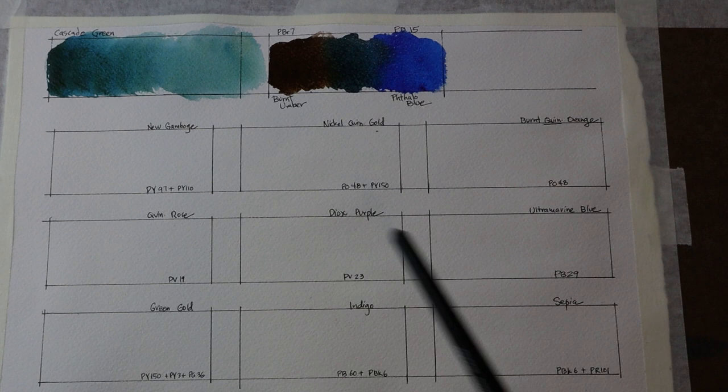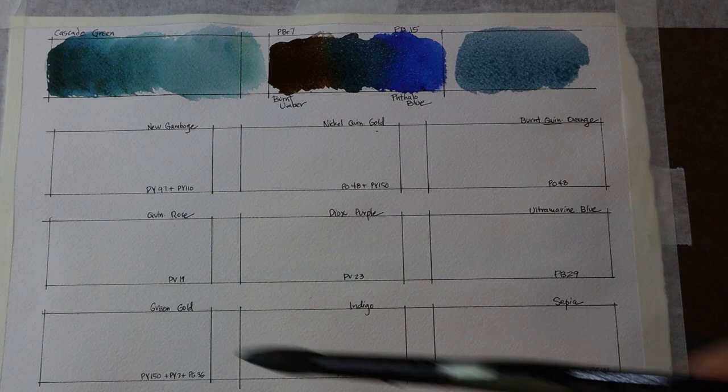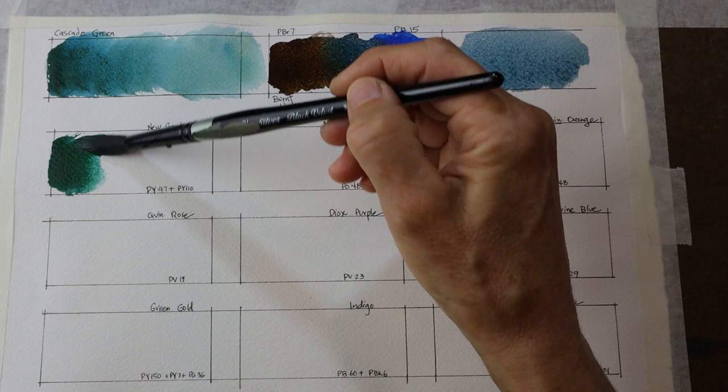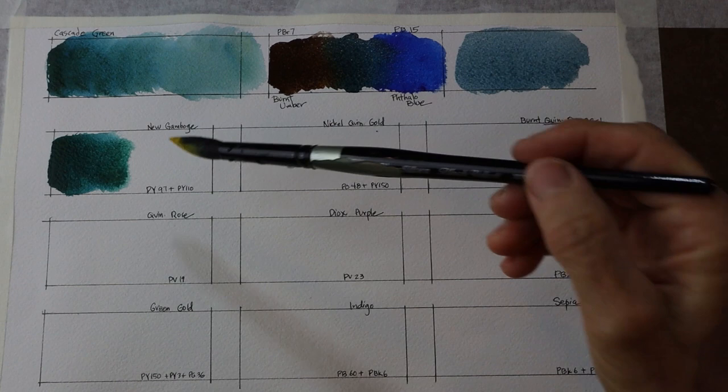I've also mixed those two colors — PBr7 and PB15 — on my palette with a lot more water added, so you can see them combined in a wash. For the rest of this video I'm going to put down an application of Cascade Green on the left side of each rectangle, and then bring in another color from my palette — some of my favorites that I think might create interesting mixes with this Cascade Green.